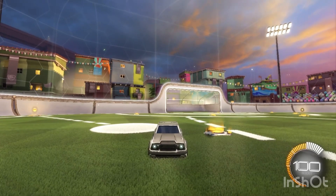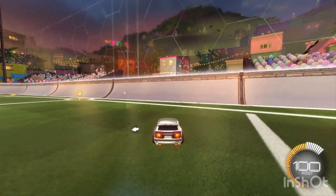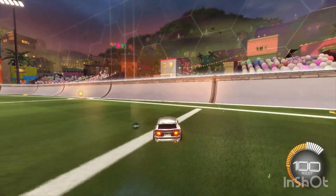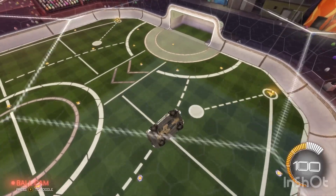What's up everybody, and today I will be showing you the easy steps on how to air dribble. One of the first and most important steps you want to do is find this line on the wall. When you get up to this line, you want to hit the ball whenever it hits it and then jump off the wall a second later.